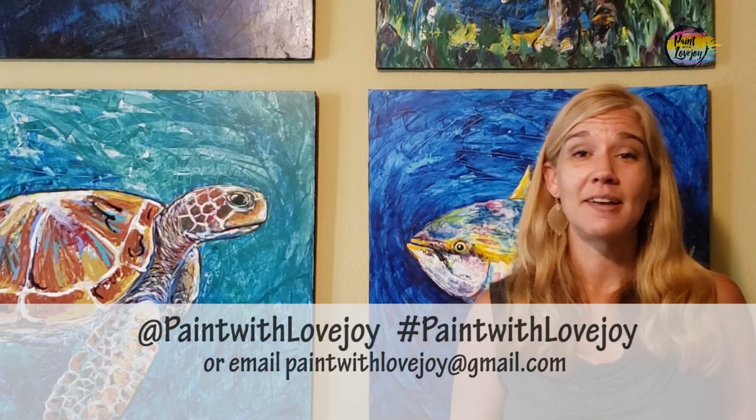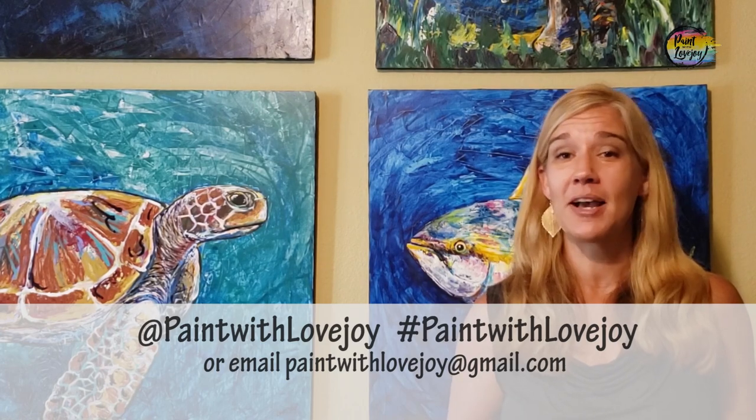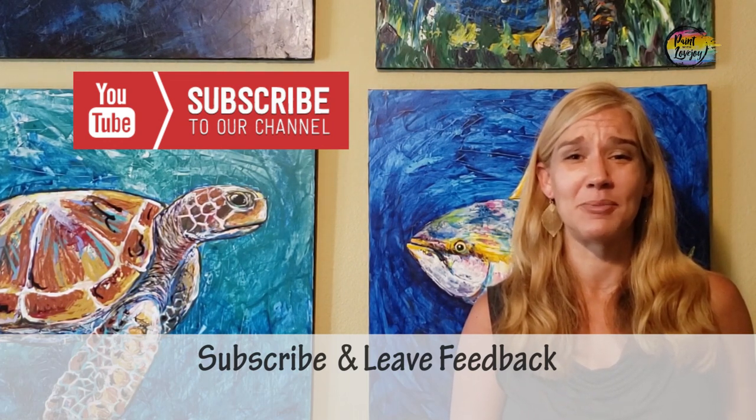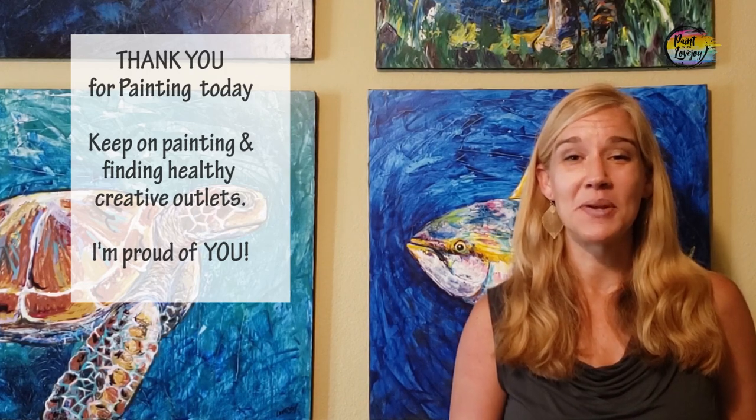Hey guys, I hope you enjoyed the process of painting and I hope you liked how your paintings turned out. As you're uploading your photos to social media, please tag me or hashtag Paint with Lovejoy, or email them to paintwithlovejoy@gmail.com. I can't stress enough how much your feedback and sharing with the community has helped this channel grow — please keep it up. Anything you'd like me to paint in the future, leave a comment and I'll add it to my production list. I'm a solo producer so things go a little slower than I'd like, but I'm thrilled with all the pictures and stuff you guys are painting at home. Until next time, have a great day — I look forward to painting with you in the future, cheers.